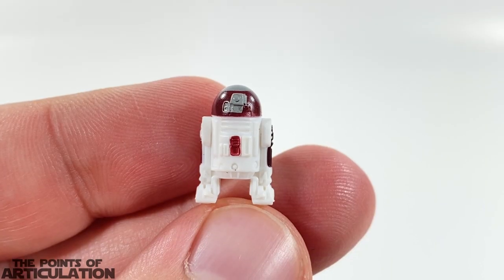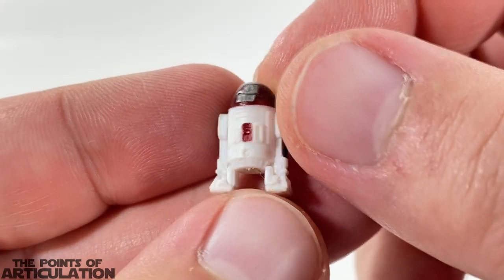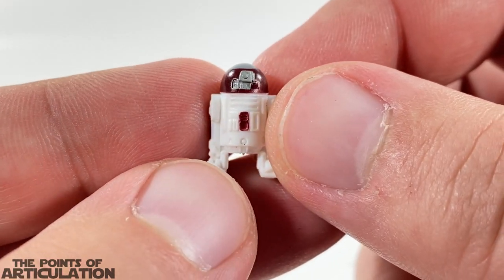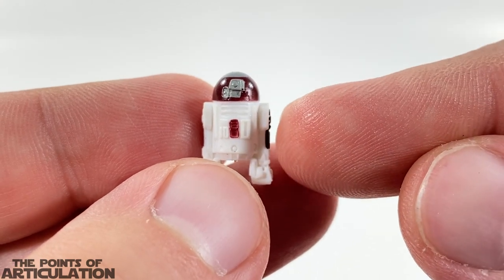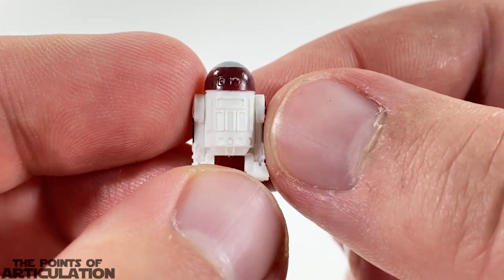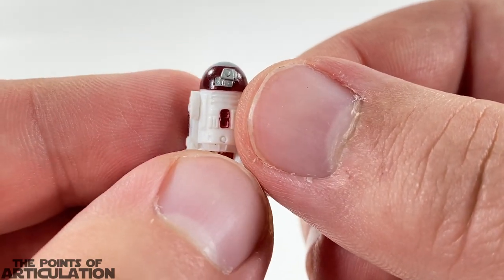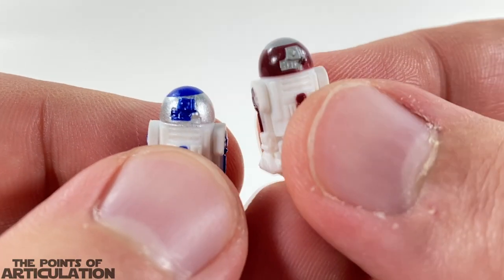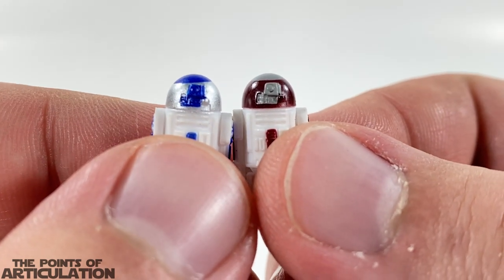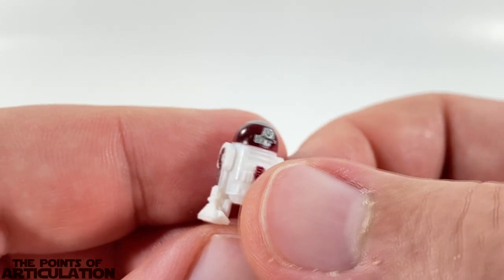Now let's take a look at the figures. First we have R4-P17 — it's about half an inch or just over one centimeter in height. For the paint we have white, maroon, and gray. I love the mold — we can see all the detailing on the head and the main body. It uses the same mold as R2-D2, and the paint on this R4 unit is actually way better than R2-D2's. If you look at R2-D2 from the X-Wing, the paint on the dome is not level — such a shame.